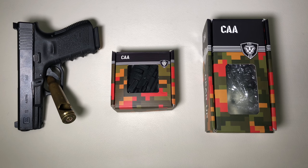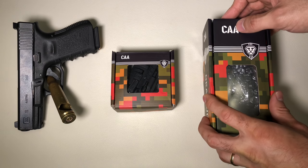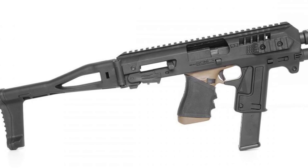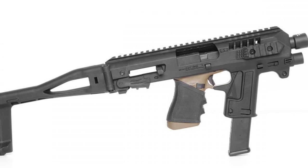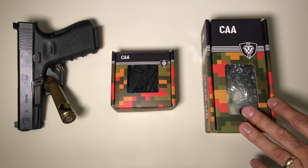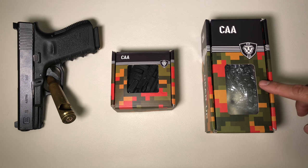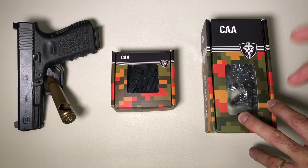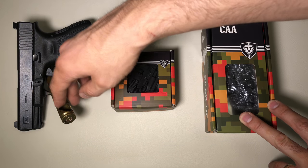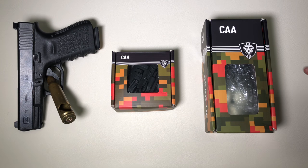Hey, what's up guys? I'm Brad G here with a pretty cool product review for you today. This is a light from CAA — if you're not familiar with them, they make really cool products. They also make the Microroni, which basically turns your pistol into a short barrel rifle or converts it to a pistol with a brace. I have here a safety-checked Glock 19 and the official bottle opener of WRG. I'll leave links for everything down below.